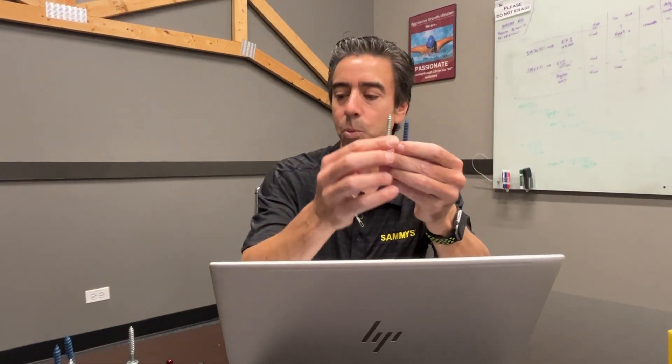I'm going to be discussing the do's and don'ts of installing a Sammy's fastener. Number one, when you use a Sammy's fastener — whether it's concrete, wood, steel, or even an express — you never, ever want to use an impact driver.